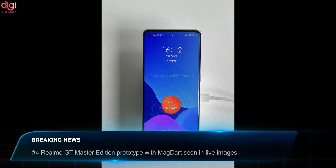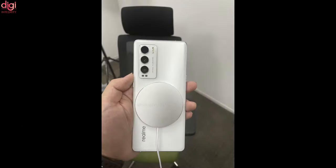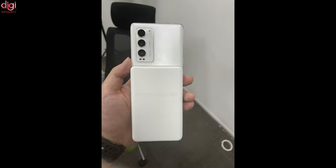A Realme GT Master Edition prototype with MagDart support has been seen in live images, suggesting Realme is looking to expand MagDart to more devices. There is no official word yet on when the Realme GT Master Edition with MagDart support will launch.